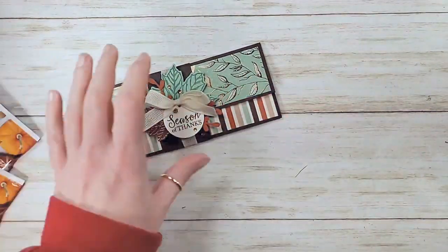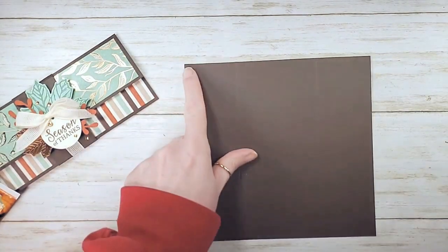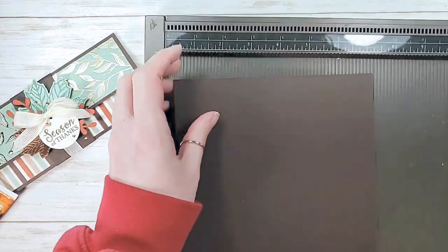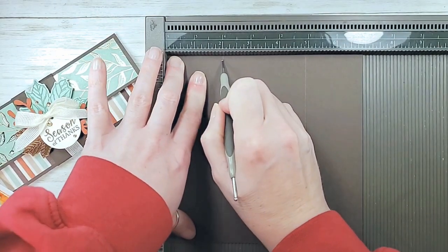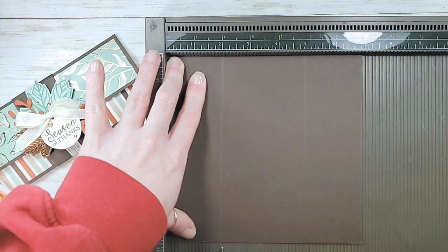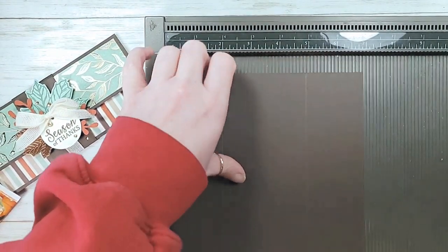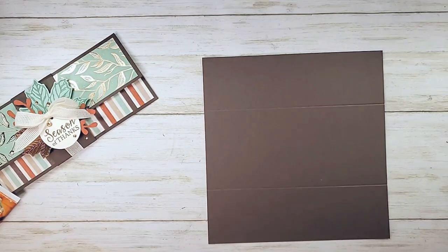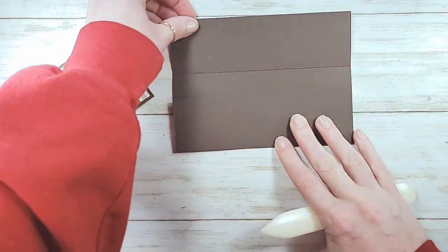Let me show you my base first. This is early espresso cardstock, it's six and three quarters by seven inches. We're going to pop it into the Simply Score tool and score it on the seven-inch side at two and five. Super simple - start with an almost square and you're going to fold that up to make a pocket. You need a bone folder.